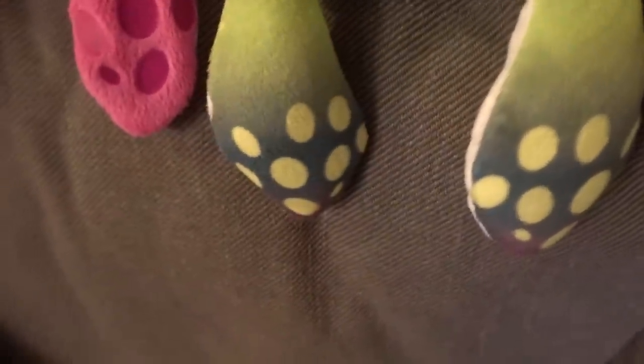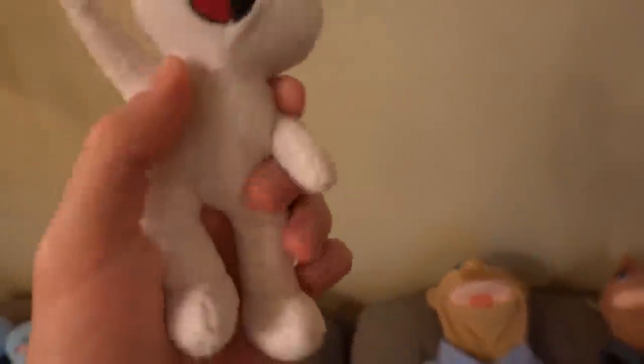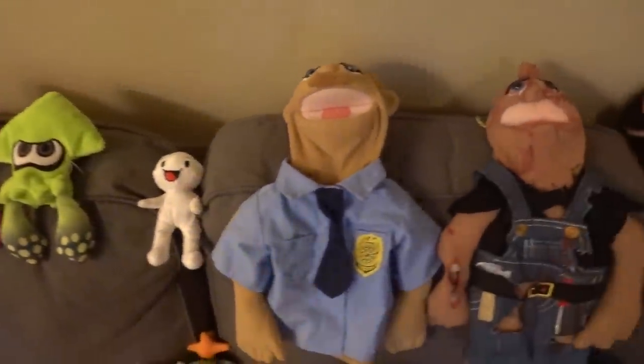Next we got the Inklings — I rarely ever use these but they're kind of cool. This is TheOdd1sOut — he's pretty cool because his arms can bend up and down and they'll stay like that, which is kind of cool. He can sit too. I've never really used him, maybe like once or twice. I had two but one of them caught on fire, so I've just got one now.